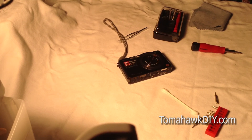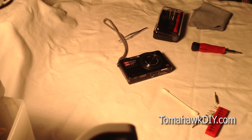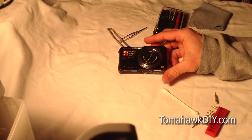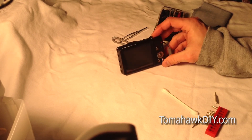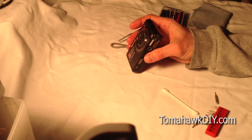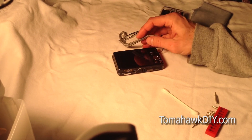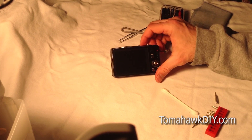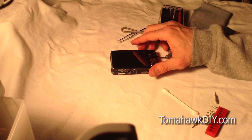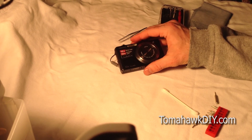That picture looks pretty good — the black spots are gone. The camera still took a picture, which is a good thing. It appears we've successfully cleaned the sensor cover on this Panasonic camera. Again, if you decide to try this, do so at your own risk — use care and caution. But you've seen one process on how it worked for this camera. Other Panasonic cameras are fairly similar; there may be some differences in screw orientation or where cables are, but the basic process is the same. Thanks for watching Tomahawk DIY, everyone. Have a great day. Bye.